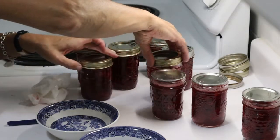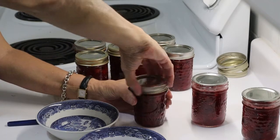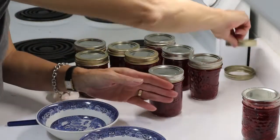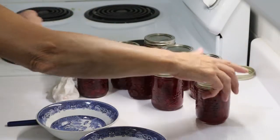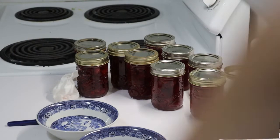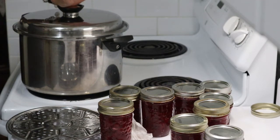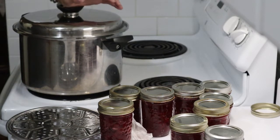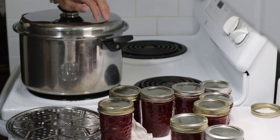Cranberry for the year is set — should last me the year. If not, I'll make some more around Christmas if I find that I'm low, because this is the time of year that you get cranberries. So now we'll just get the water bath canner ready. I've stated in the past that I do not use a dedicated water bath canner — I use whatever. I do have a number of very large, high-quality, heavy stainless steel pots, and this one will work.